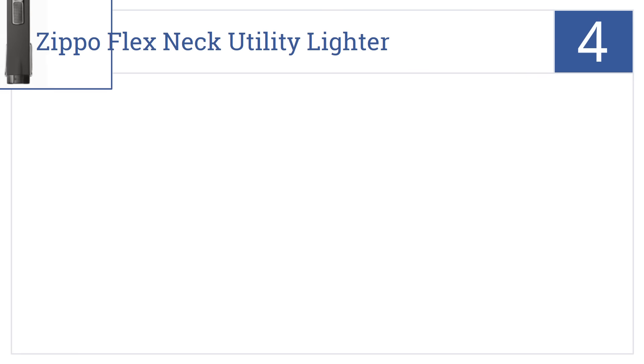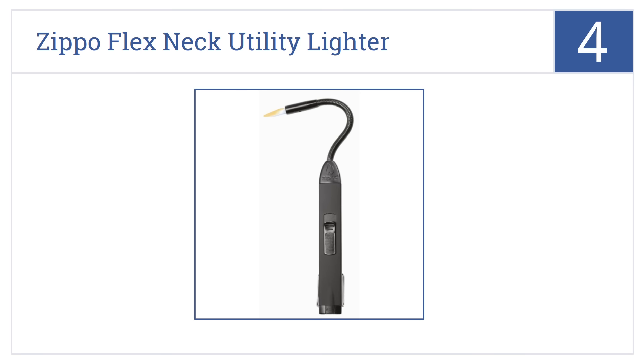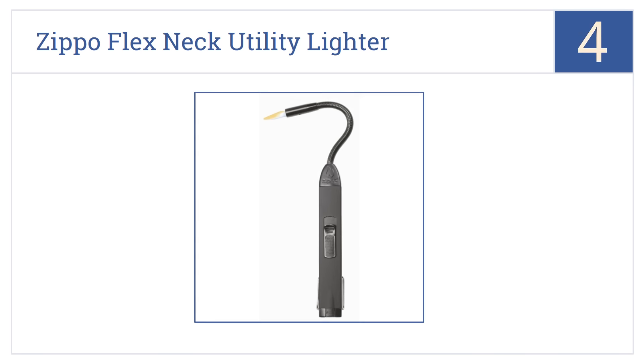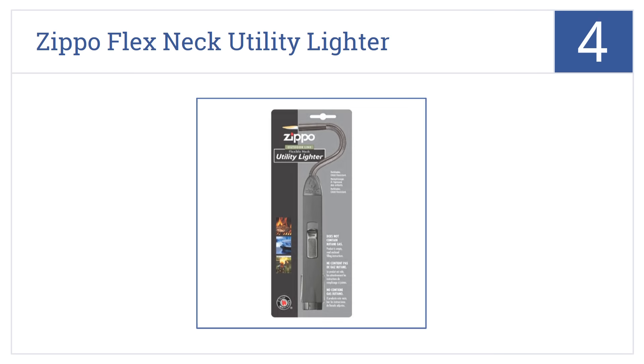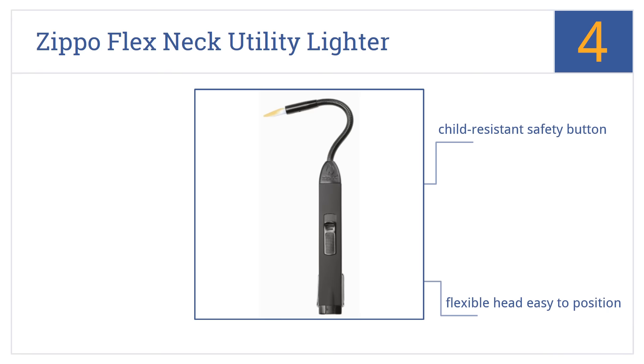At number 4, the Zippo Flex Neck Utility Lighter puts flame right where you need it, whether that's at the base of a laid fire, by a grill's gas vent, or at your cigar or pipe. It features a child-resistant safety button, a flexible head that's easy to position, and an adjustable flame dial.